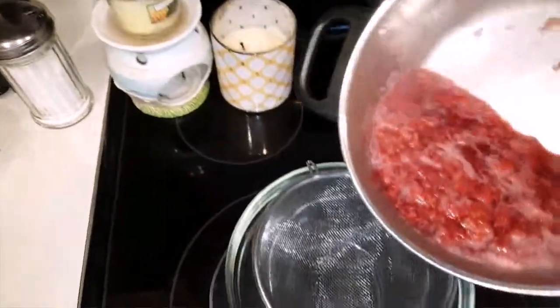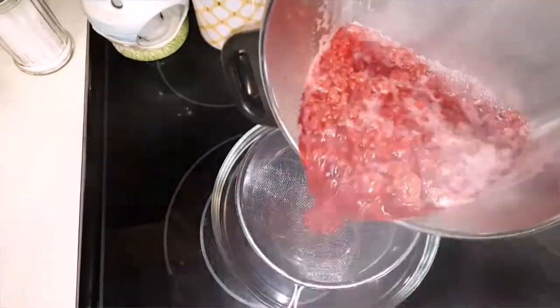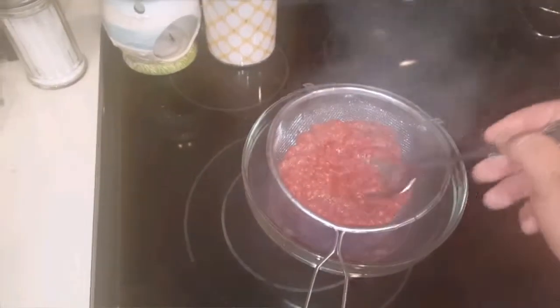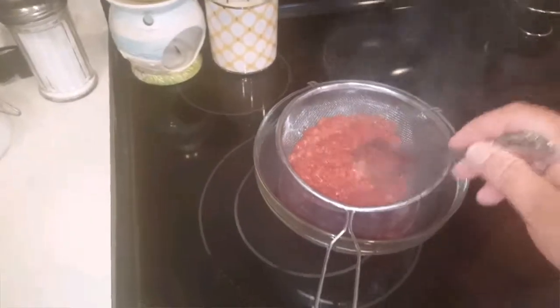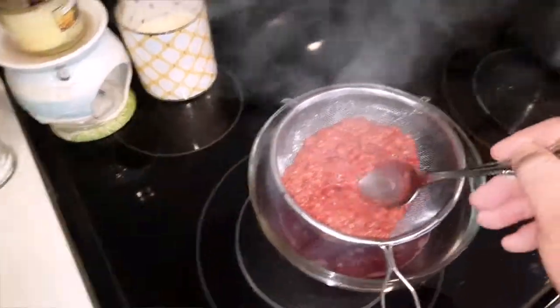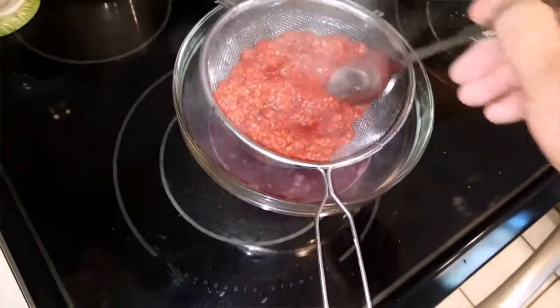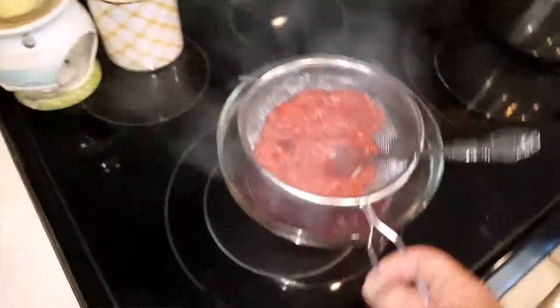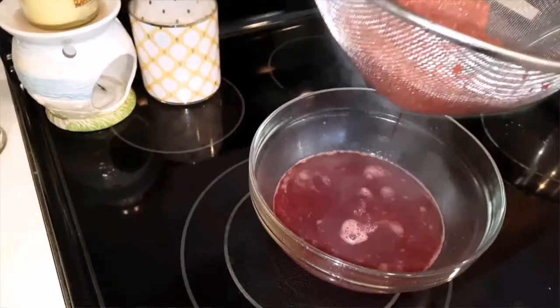I'm going to try to pour it into here — into the strainer. It's getting a little foggy. This is what we do: I scrape this, strain it, squeeze all that goodness out of that. It's coming out nicely, it's a little bit wet.